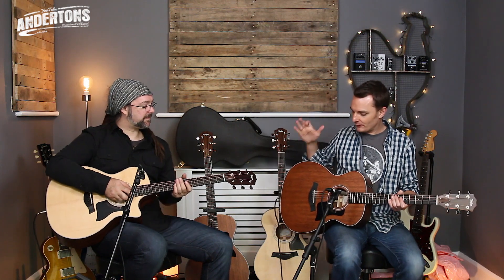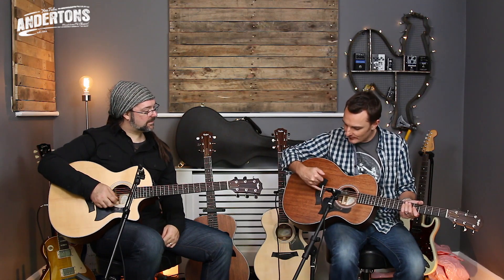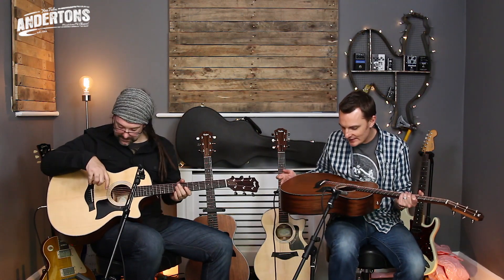Both guitars have solid Sapele back and sides. Rob's has a Sitka spruce top and mine has a mahogany top. Both have ebony fingerboards and ebony bridges, with Taylor own-brand tuners — they look a bit like Gotoh. It's got Taylor's ES2 system built in, which is a piezo pickup system where the top two, middle two, and bottom two strings each have their own fine-tune volume adjustment. There's also a sticker on the scratch plate saying it's equipped with Elixir HD Light phosphor bronze strings.